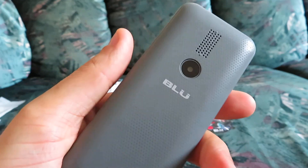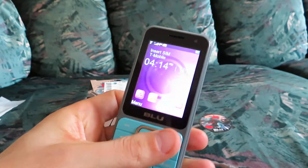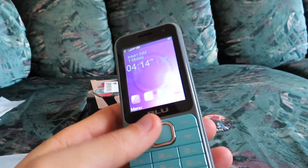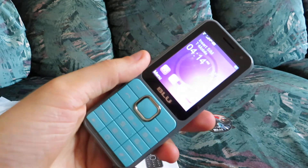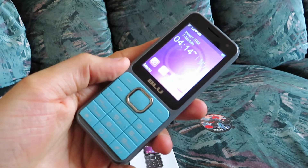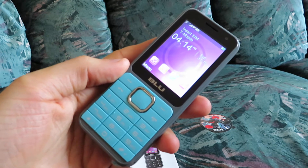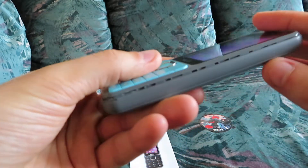Of course, keep in mind that the camera and camcorder included on this phone are not meant to replace something like a point-and-shoot camera, or any kind of real expensive camera or camcorder, or your smartphone. This is just for maybe someone who just wants a cheap phone, or someone like me who just prefers not to have a smartphone with a data plan.